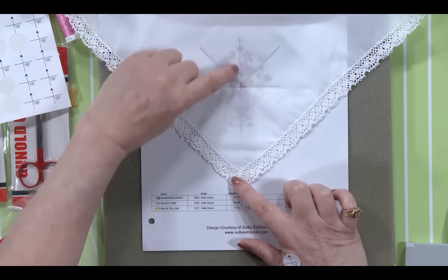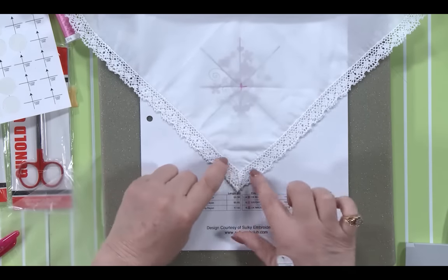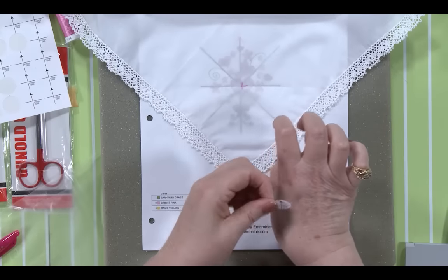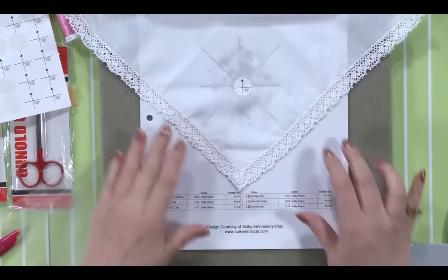I always try to match so that the top of the design is going towards the center and the bottom of the design is going towards the point of the hanky. Then I'll put my target stick back in position and we're ready to hoop this.